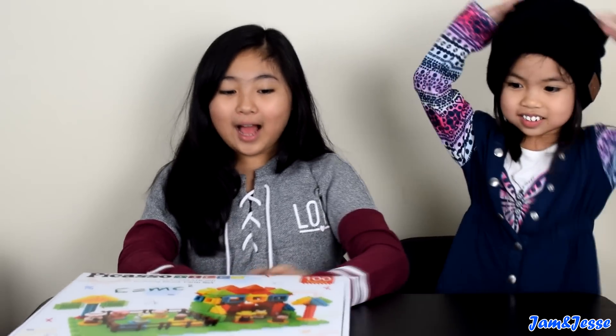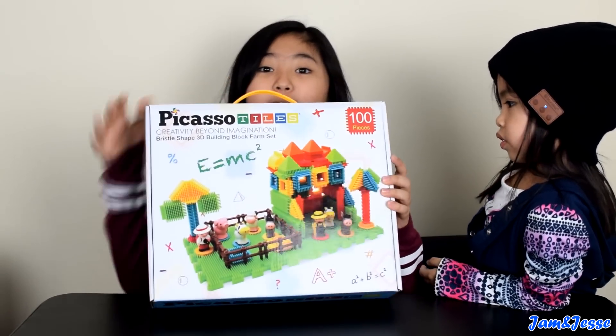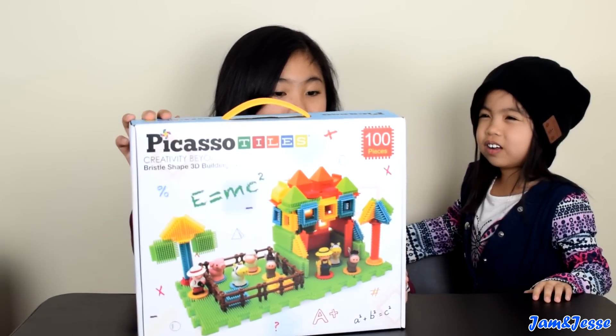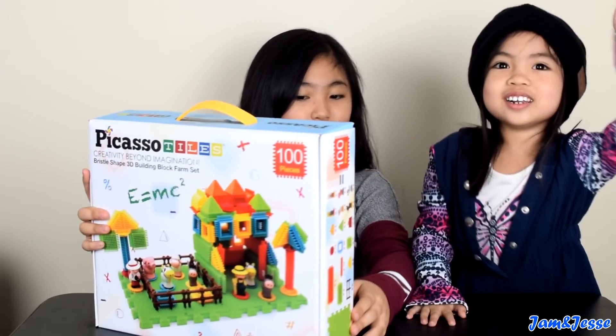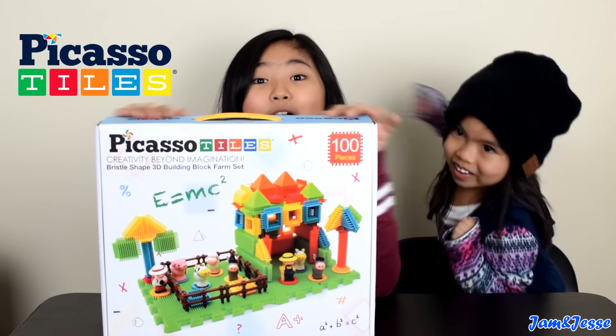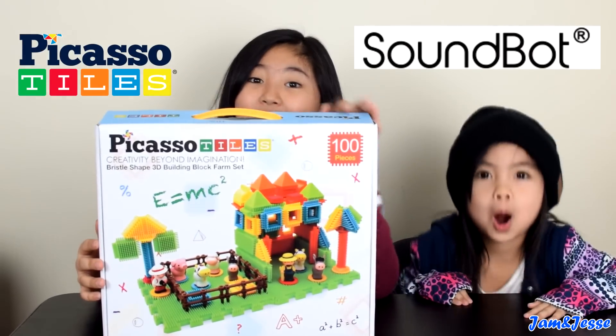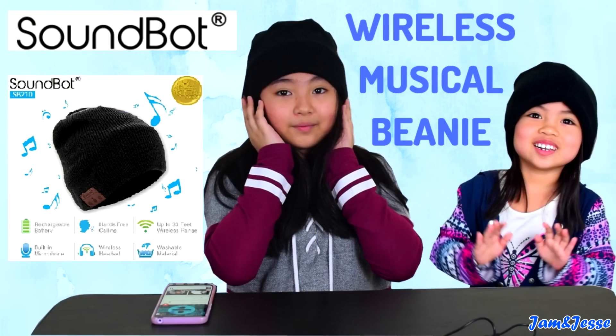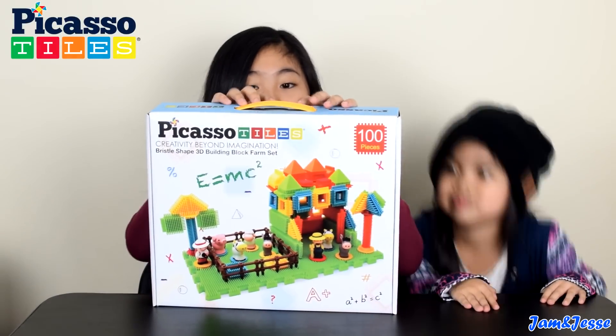Hey guys, today we have the Picasso Tiles Verso Shape Building Set. This is 100 pieces and it's inspirational, recreational, educational, and conventional. Let's check this out! Thank you again to Picasso Tiles and Soundbot. Jesse is using our Soundbot beanie, so make sure to check that video out. Okay, let's open it up.